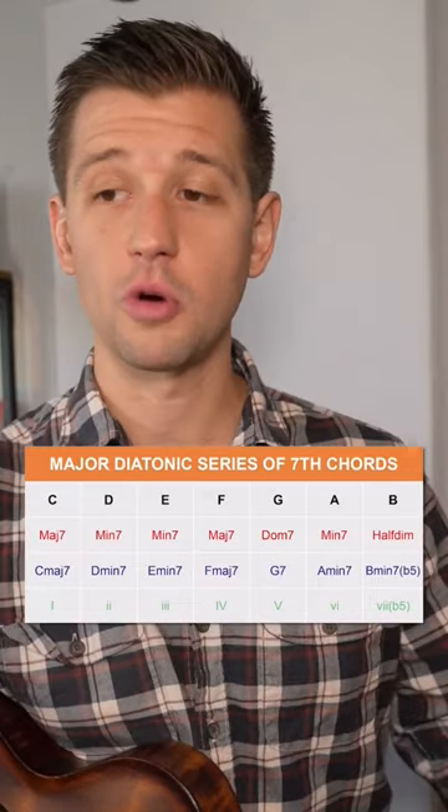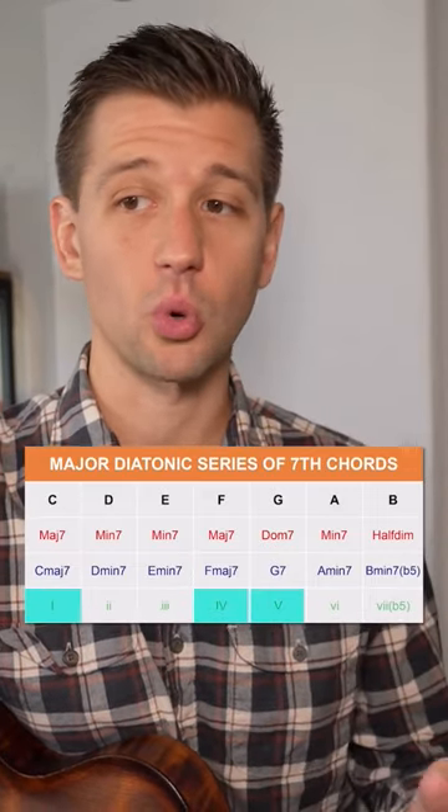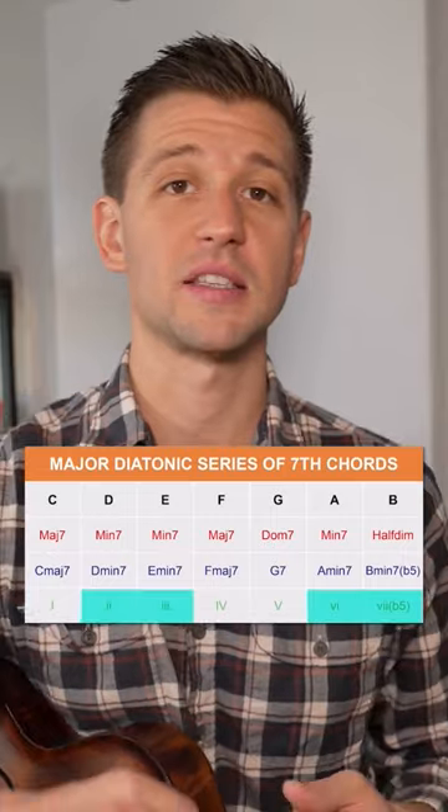For jazz we use roman numerals. Uppercase means that it's major or dominant and lowercase means that it's minor.